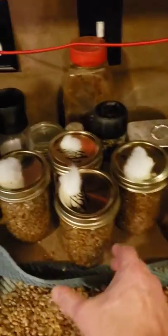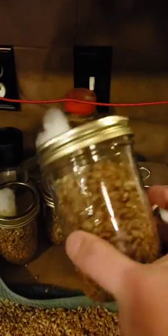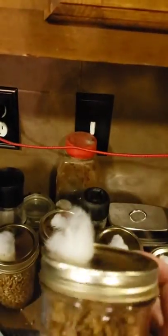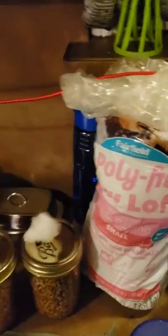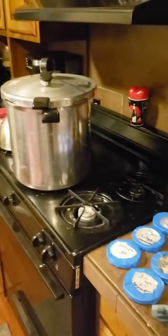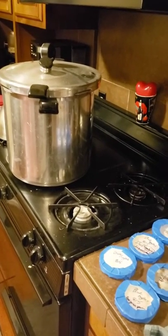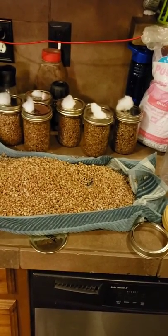Behind me I have these bell jars that I filled up almost to the top, leaving some room because after I inoculate them I want to be able to shake them to get the mycelium mixed in. I took these lids and put some polypropylene pillow stuffing through a drilled hole. I'll take you through the process — I've got a couple more to do, then I'll show you how I put them in my pressure canner, sterilize them at 15 PSI for 90 minutes.